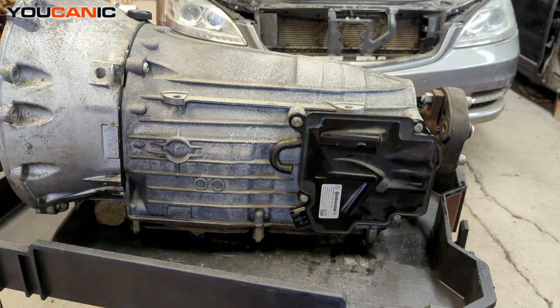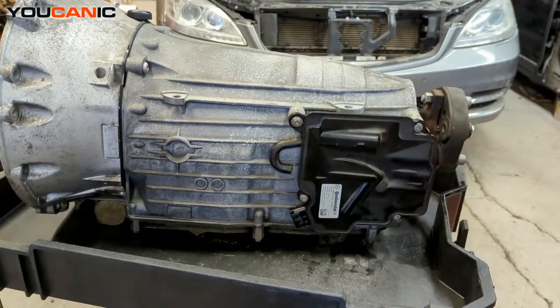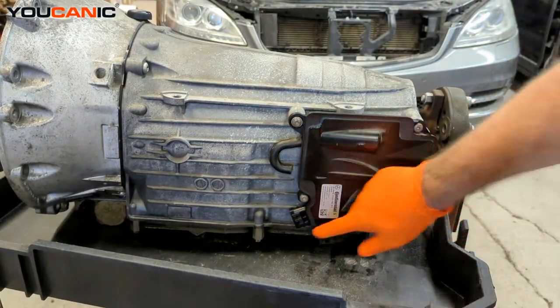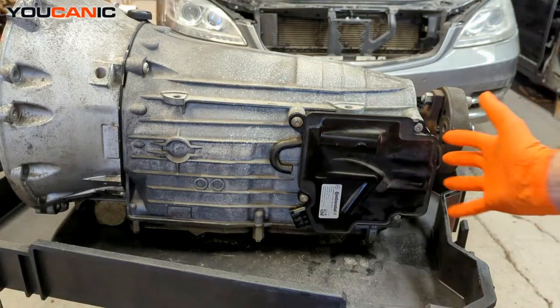It's just a bit of a tighter space. If you're in the vehicle, this is on the left side of the transmission — your driver's side, tucked up in there — and that's where the ISM would be located. We have an electric connector that goes to it, and then we have the bolts to undo.